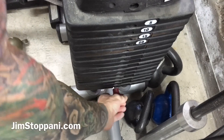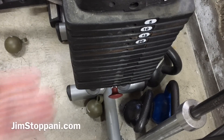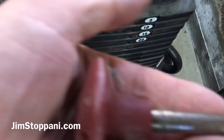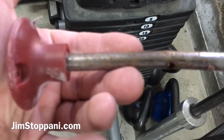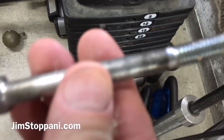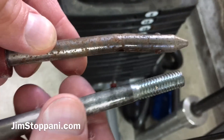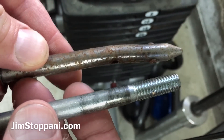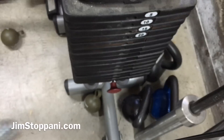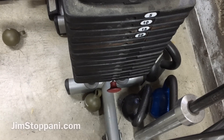Put one pin all the way down to the end of the stack, and then you're simply going to get another pin. Or if you don't have a standard weight pin, simply use a bolt that's a similar size as the weight pin. And you're just going to get a 25 or 45 pound plate.